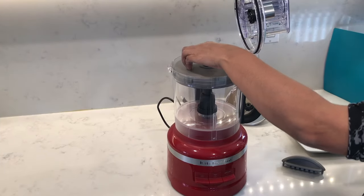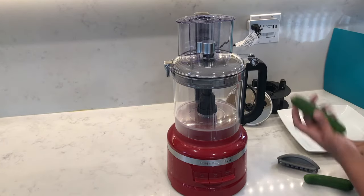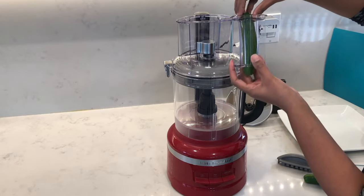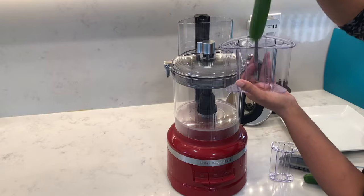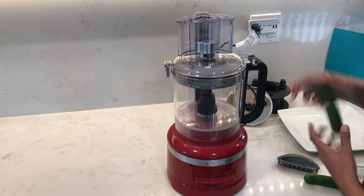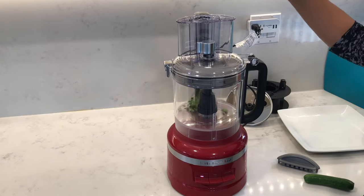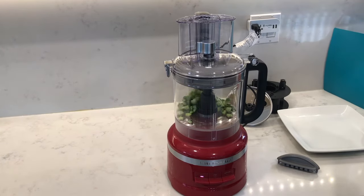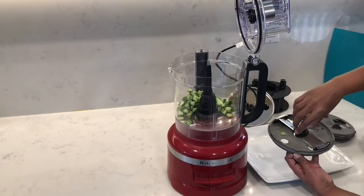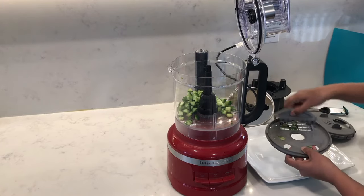Next I'm going to pop in the dicing kit. I'm going to dice some baby cucumbers — they should fit nicely into the small feed tube. If you put them into the medium-sized feed tube, they'll wobble around a little bit, so it's better to use the small feed tube. Get the motor started and then just pop them through the feed tube and they should dice right through. Let's open up the dicing kit — there's not a lot of cucumbers on top, so anything there you can just push through using the clean-out tool.